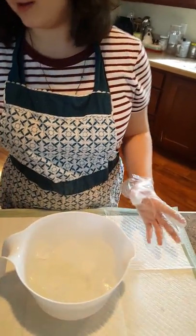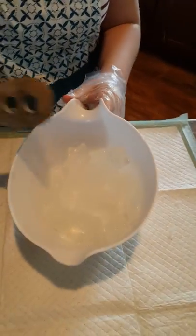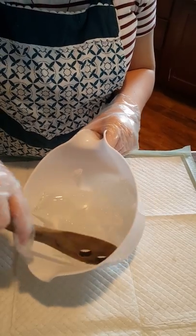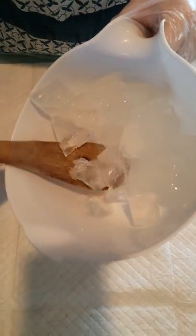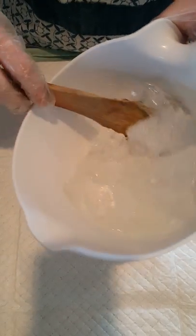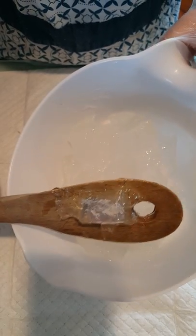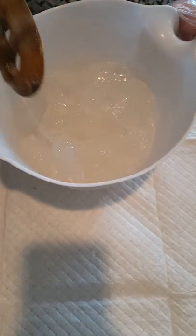So I have put it in for a minute — let's stir and I'll show you what it looks like. It looks so pretty, even though it's just clear. This is what it looks like after being melted for one minute. It kind of looks like clear jello or something like that. We're going to put it back in for 30 seconds and check it again.